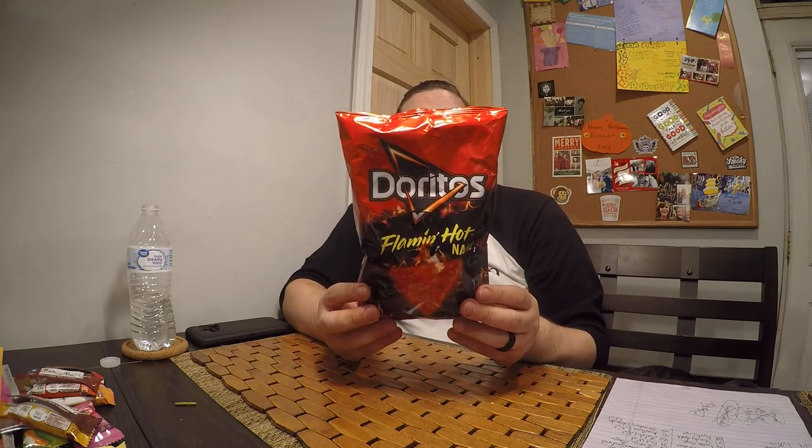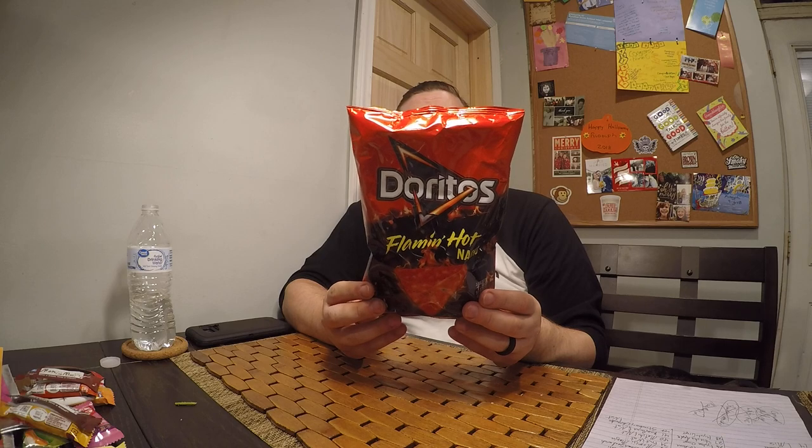Hey, it's John. Welcome to another product review with me. Today I'm going to be reviewing this Doritos Flamin' Hots. Now, these have been out for a little bit, but I haven't been able to try them yet. I was looking to find them in this size bag. If I found them, I'm going to give them a try and tell you what I think.